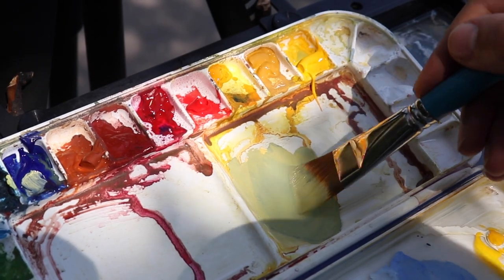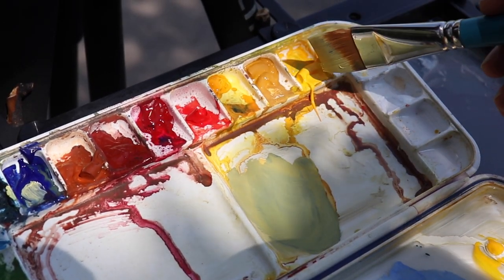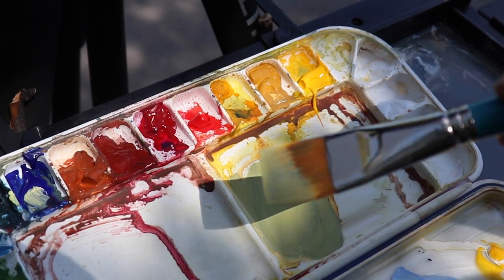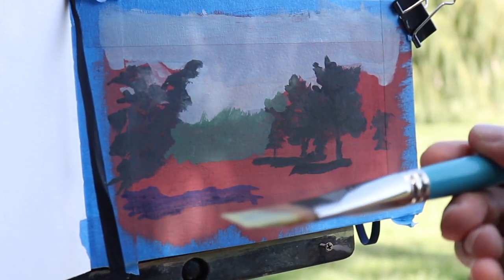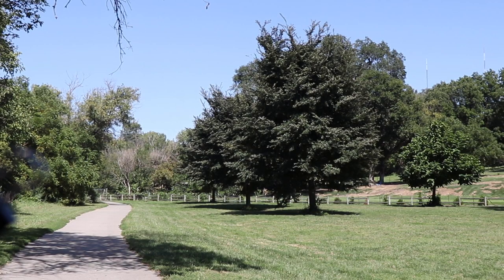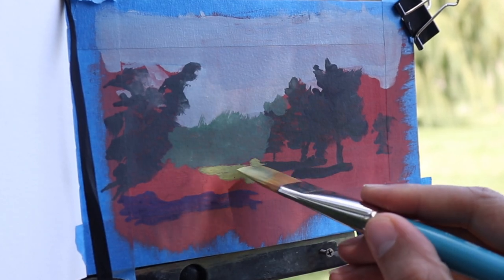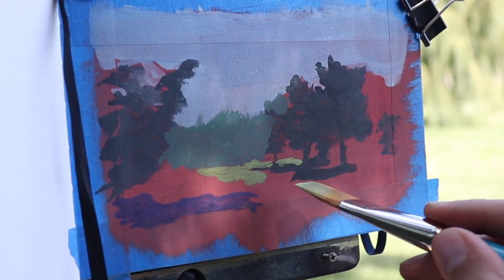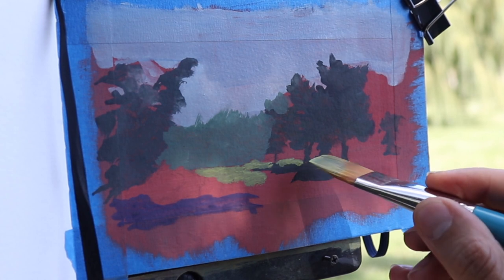I'm mixing up a very light green using cadmium yellow, ultramarine blue, and some white. This is going to be our ground plane. As I said, other than the sky, everything on the ground plane or facing on a horizontal facing upward is going to be our next brightest. We also have to consider the surface of the pavement — it's going to be a little bit brighter because there's some reflectivity there.